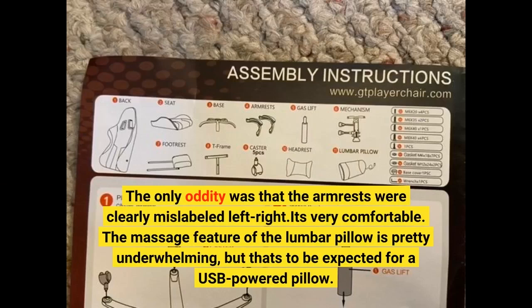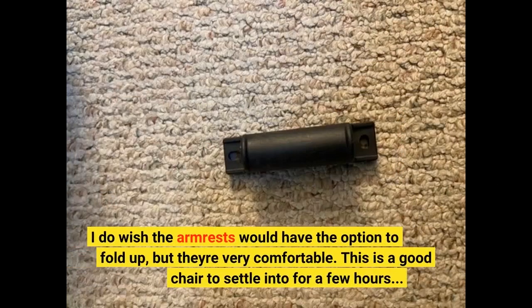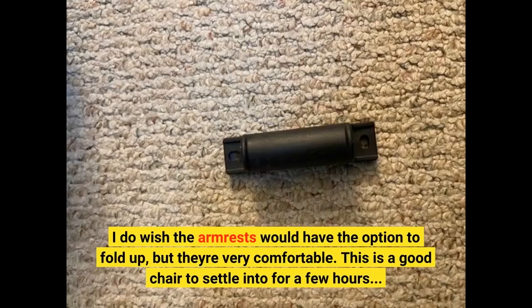It's very comfortable. The massage feature of the lumbar pillow is pretty underwhelming, but that's to be expected for a USB-powered pillow. I do wish the armrests would have the option to fold up, but they're very comfortable.